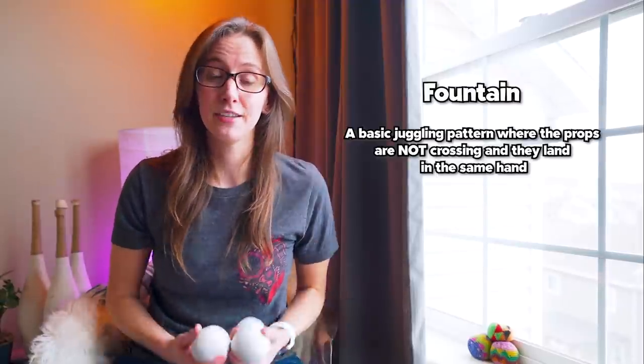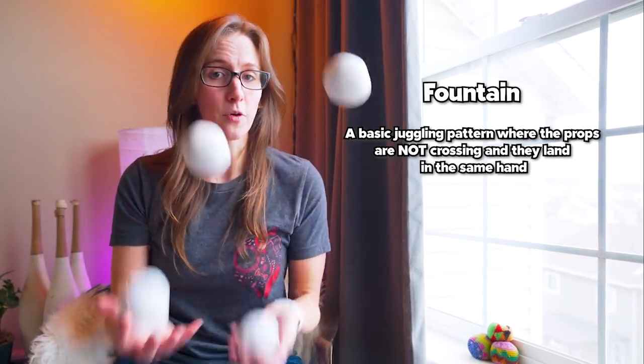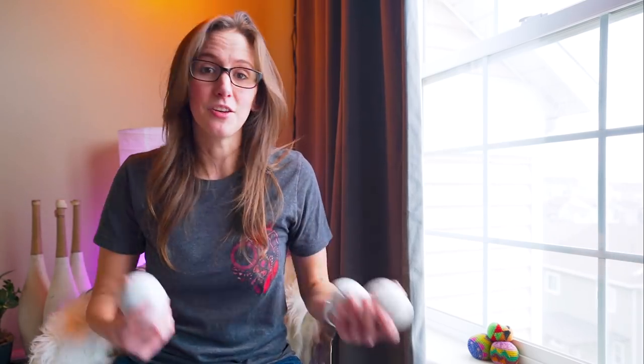So what is an even pattern called? An even pattern is what we call a fountain. A fountain is a pattern where the balls are continuously thrown up to the same hand — the balls are not crossing. So for example with four balls, I'm doing two in each hand. This is a four ball fountain. You cannot do a four ball cascade, nor can you do a three ball fountain. The only way to juggle an even number of objects without some weird timing is in the fountain pattern, and the only way to do that with an odd number is in a cascade pattern. People will also refer to a straight up throw to the same hand as a fountain throw.